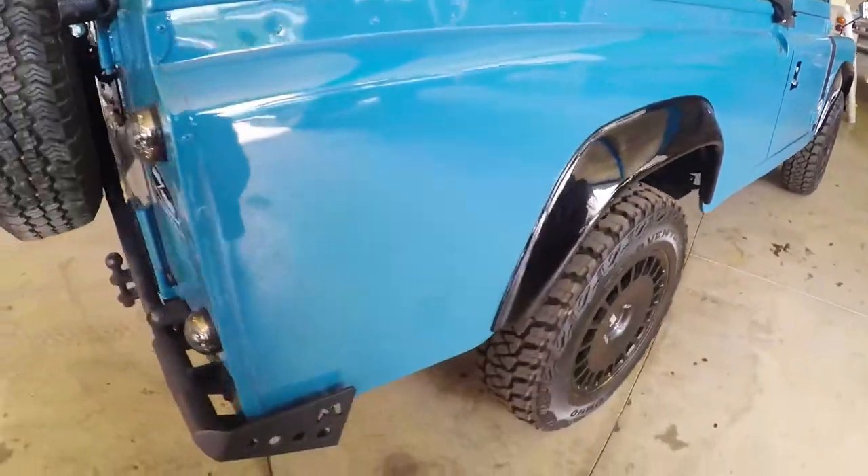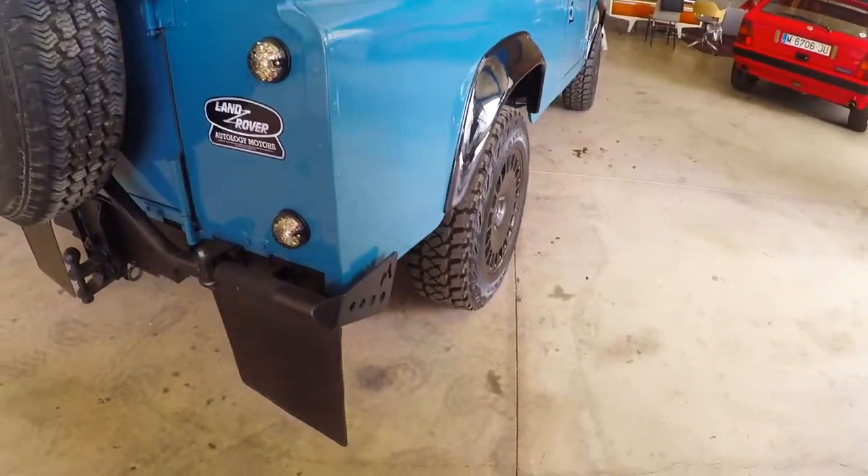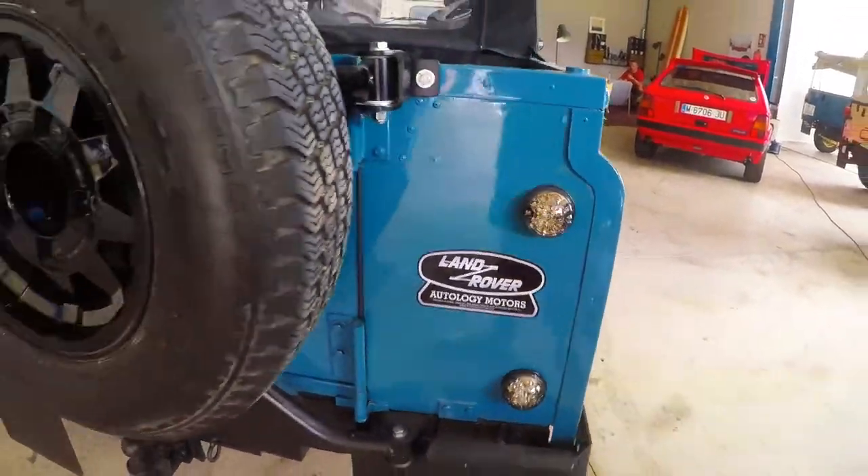Extremely rust free, very, very clean. Short bumpers and LED lights.